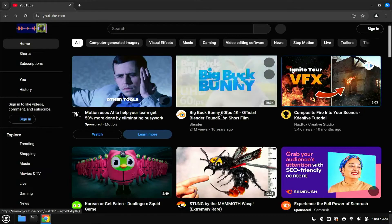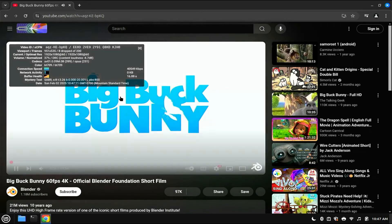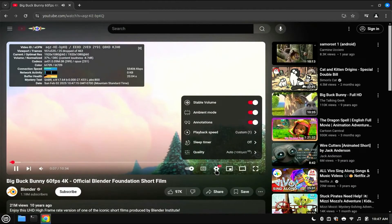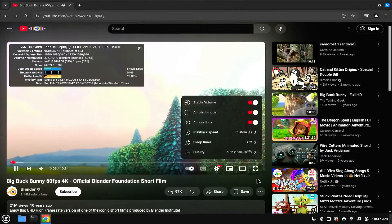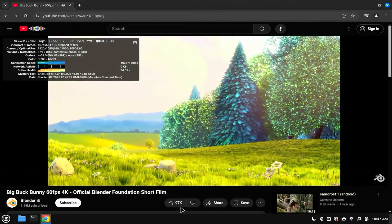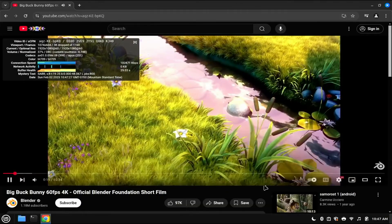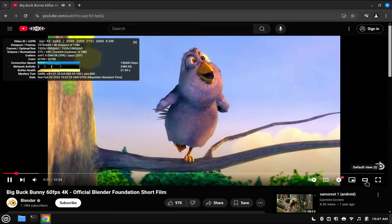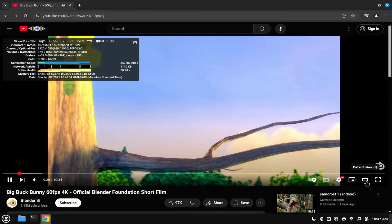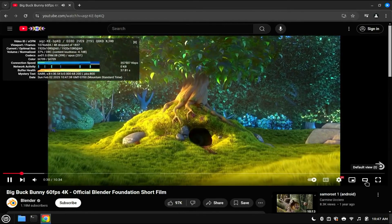Let's see if we can do some video. We're at 1080p60 and we're dropping a handful of frames. Looks like 1080-60 is probably going to be your limit on a machine like this for YouTube and video playback. But that's not half bad at all.